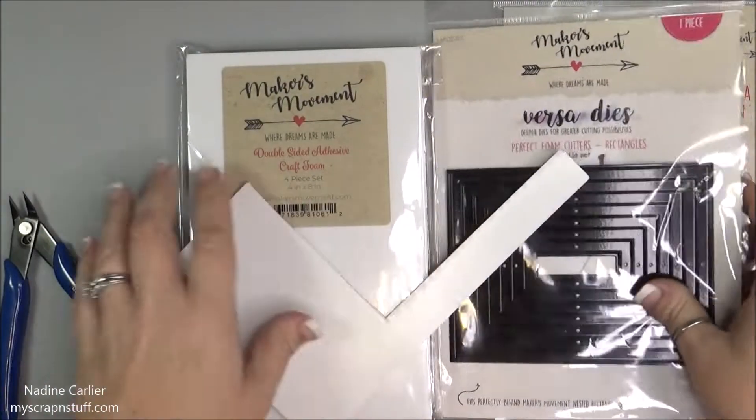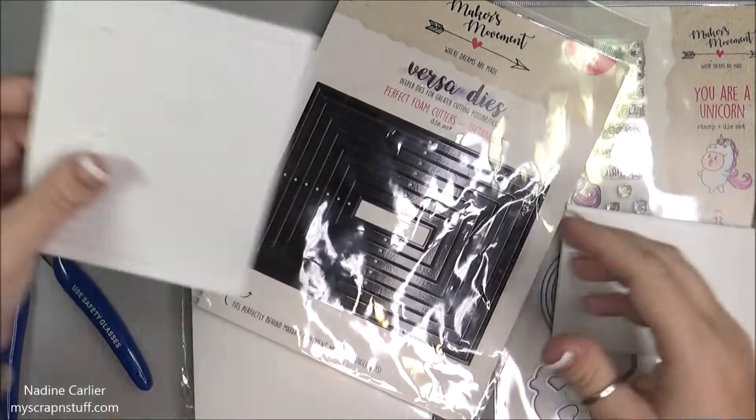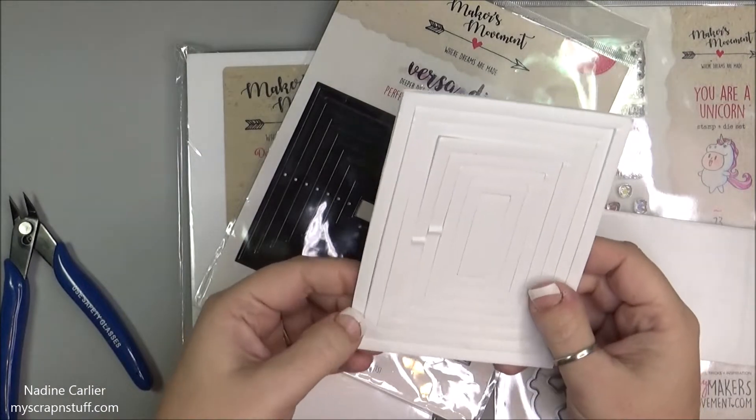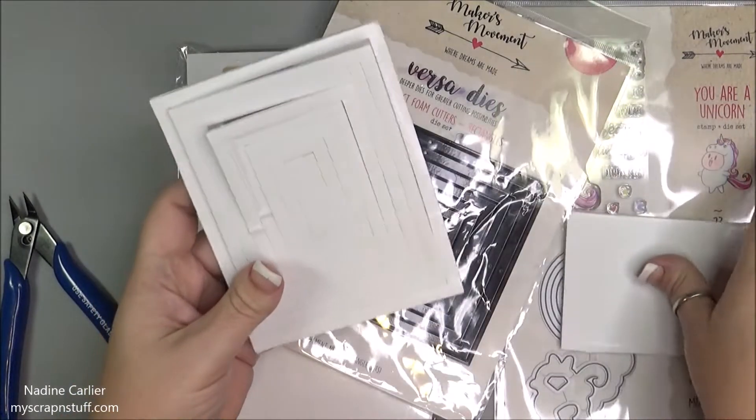I have already used this to cut a piece out. You can see how thick it is, and they all get cut at once.